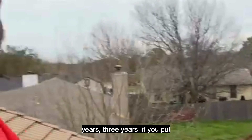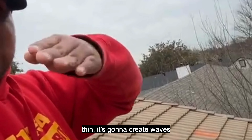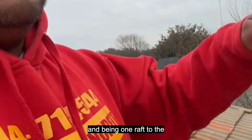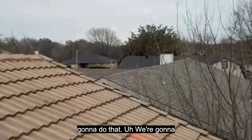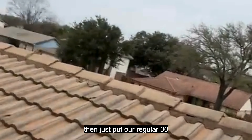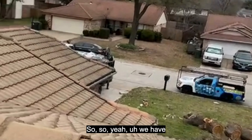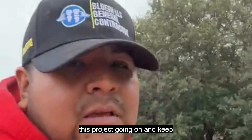Later on — a year, two years, three years — if you put a layer that is too thin, it's gonna create sags because of the weight of the shingles and the rafters being so far apart. So we're gonna do a thicker plywood and then just put our regular 30-year shingles on top of it.